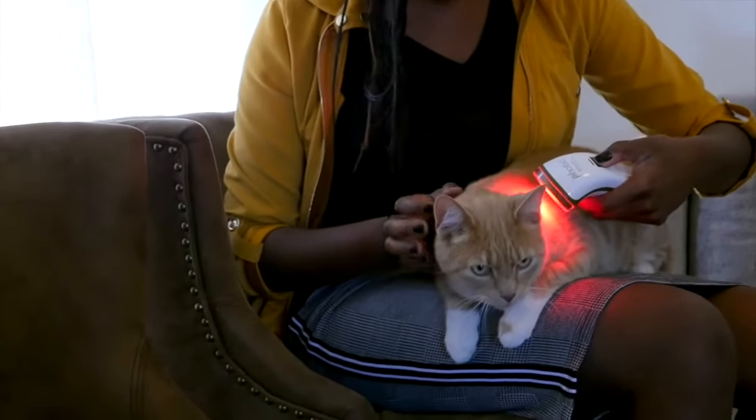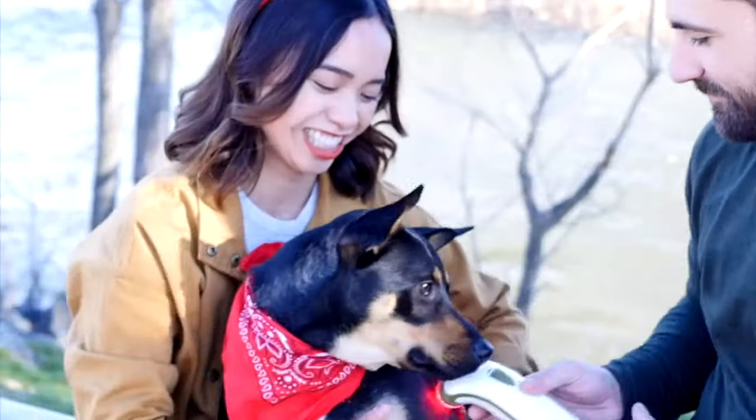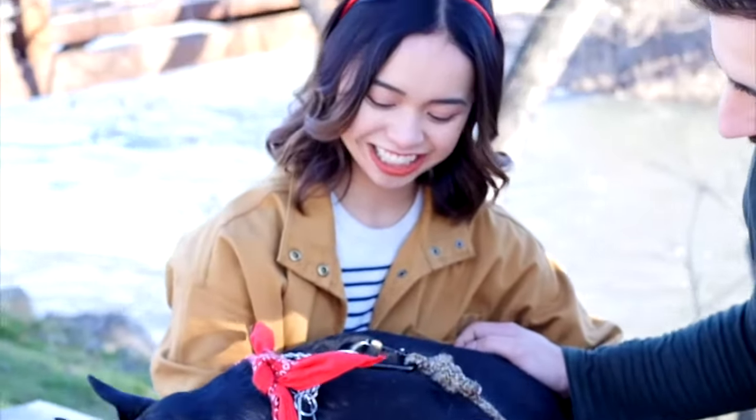I love Fotizo because I can use it in my own home to treat my pets. The Fotizo relieves pain and inflammation with healing red and infrared light. It's safe and non-invasive and it stimulates cells to heal and promotes immune system function.